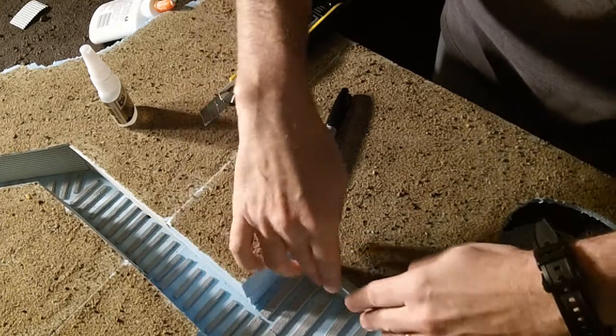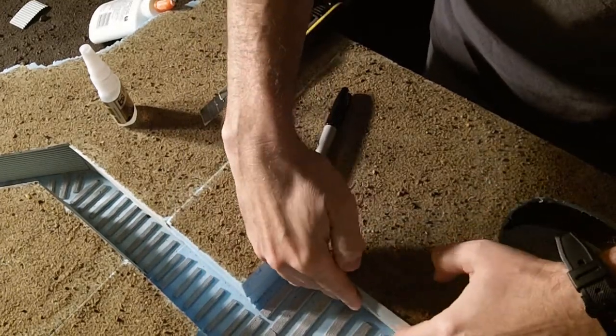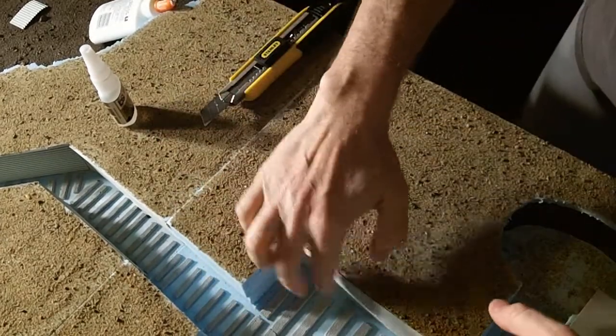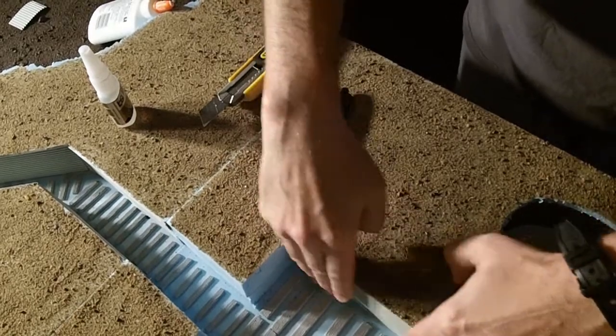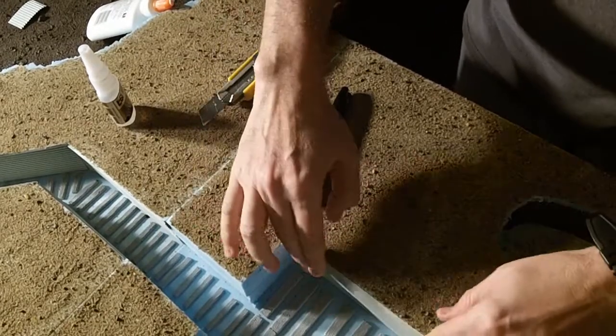After cutting it to size, I put the glue on pretty generously, get it into position, and go back and forth a little to thin it out and get it sticky — just like you would with wood. Then I hold it down for a couple seconds and it sticks pretty well.